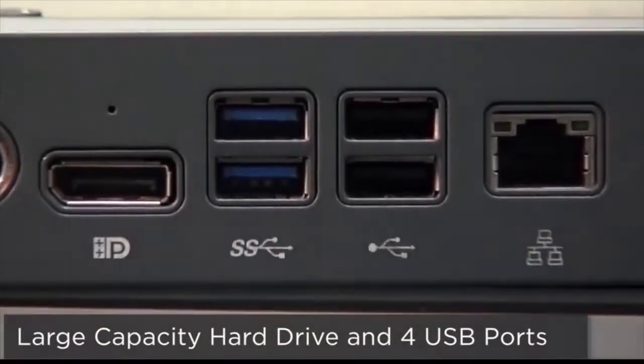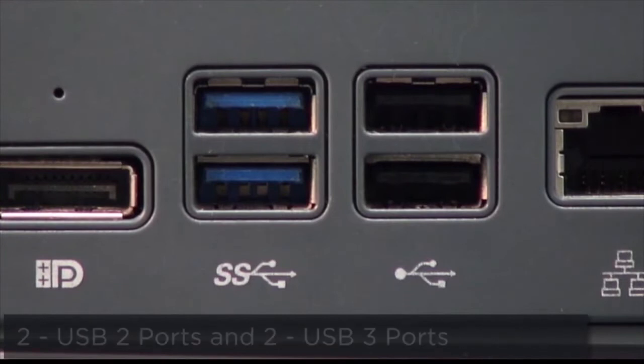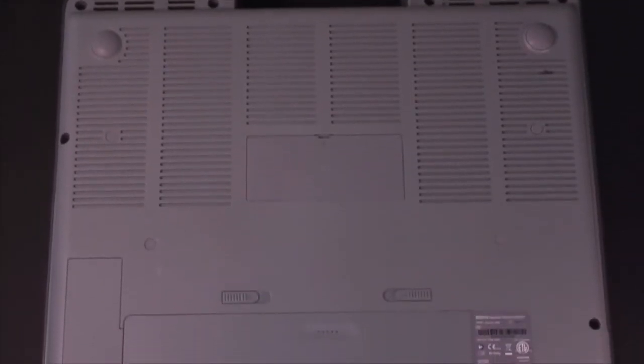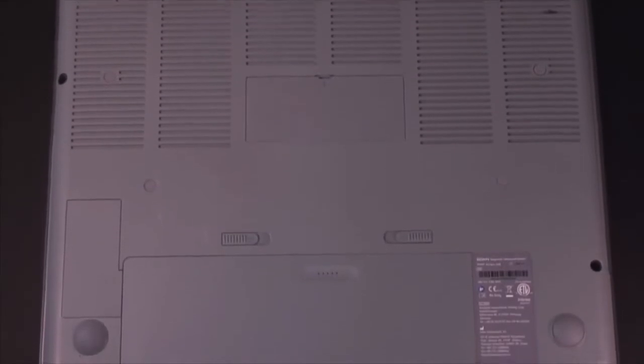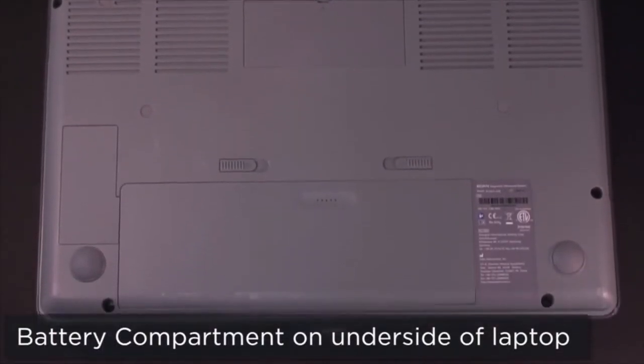The Eclairix AX8 features a large capacity hard drive and 4 USB ports — 2 USB 2 and 2 USB 3 — to facilitate archiving of images and transfer for permanent storage. Additionally, the AX8 features battery operation of approximately 60 minutes of normal use, allowing you to move easily from room to room for maximum efficiency.